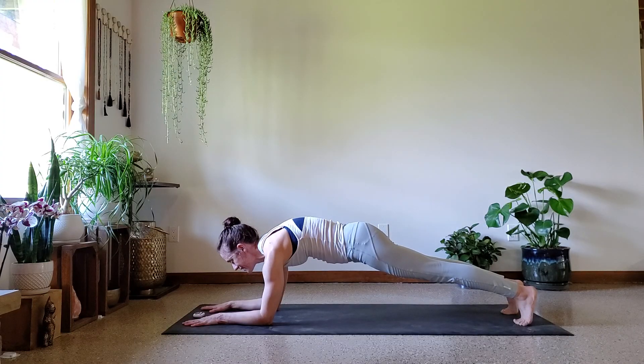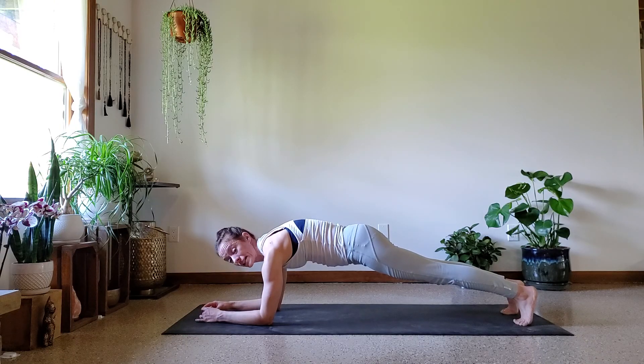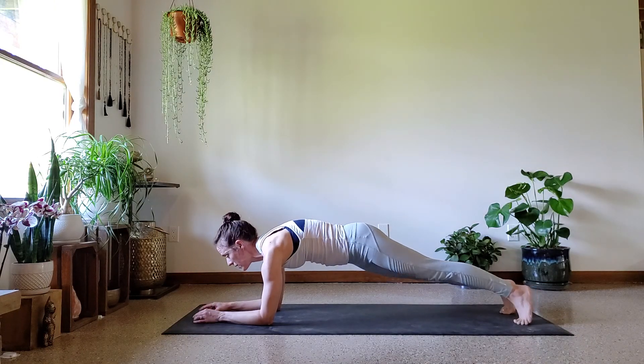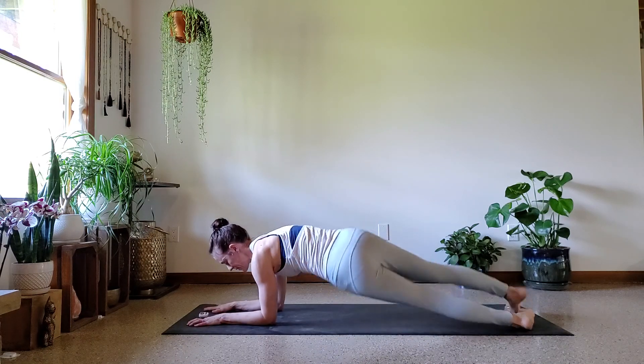You're almost to that minute, so keep pressing out of the elbows, round that upper back. Feels as if you're spreading your muscles across your upper back here. Five more seconds — there we go. All right, let's dip our hips from side to side. Here we go, right hip and then left hip, rolling over the toes.